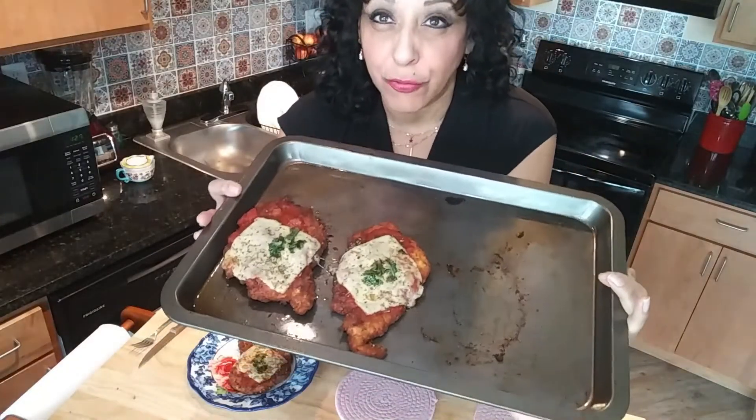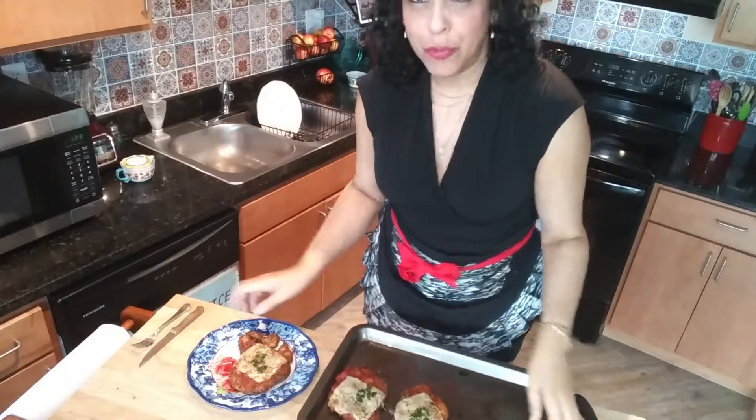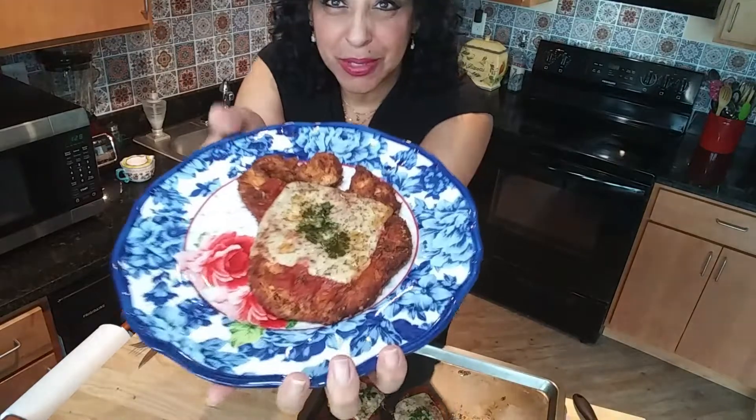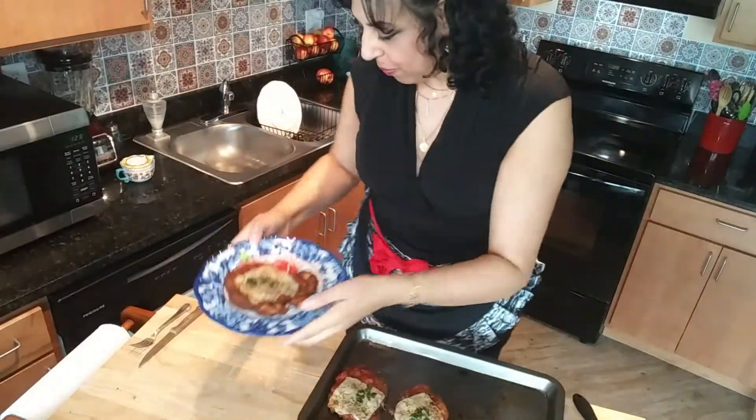They came out so good — they were in the oven for 15 minutes at 425°F. Look at that! I've already taken one for myself. It was so much fun cooking to a good jam.